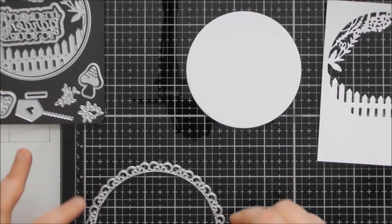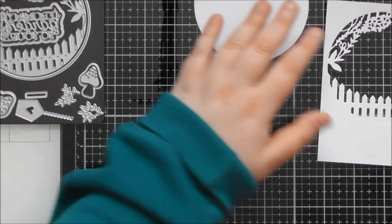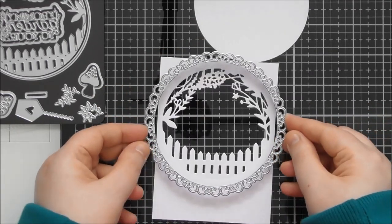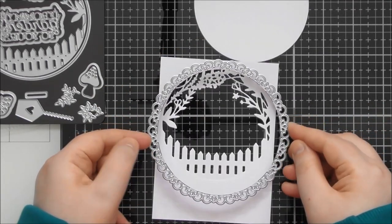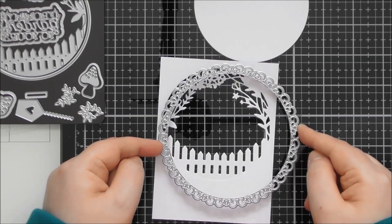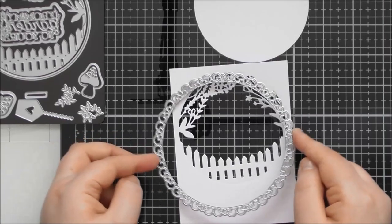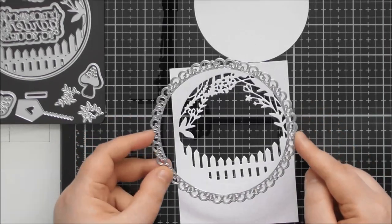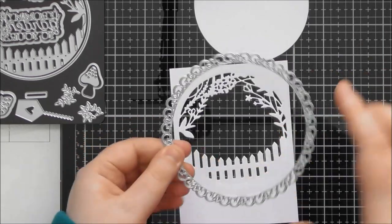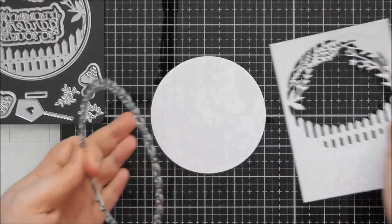I love the versatility of this kind of die from Tonic where they give you the two circle dies separately — you can really change it up. The outer fancy-edged circle is four and three quarter inches, or about 12 centimetres in diameter — slightly too big for a smaller card, but you can shift it off to the side. It works really nicely on a square card too, since circles always work fantastically for square cards.